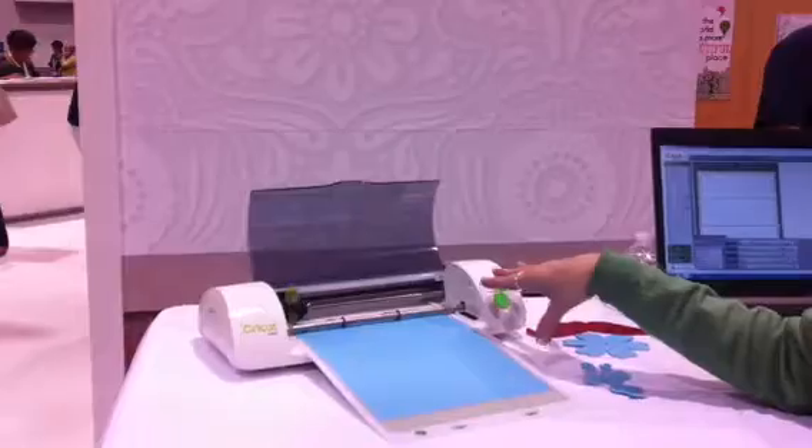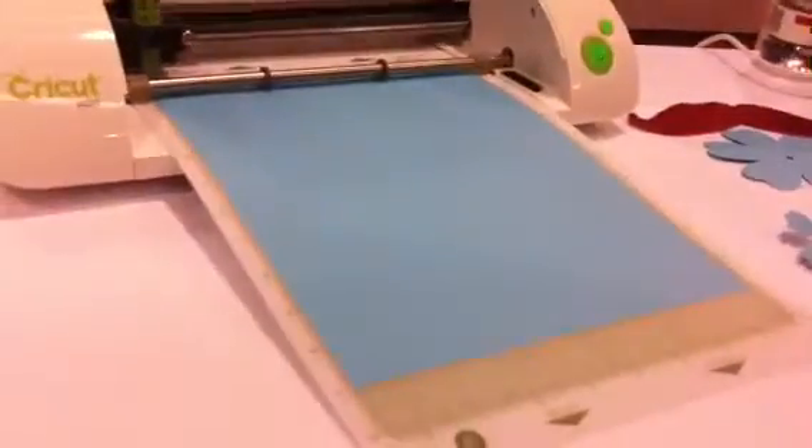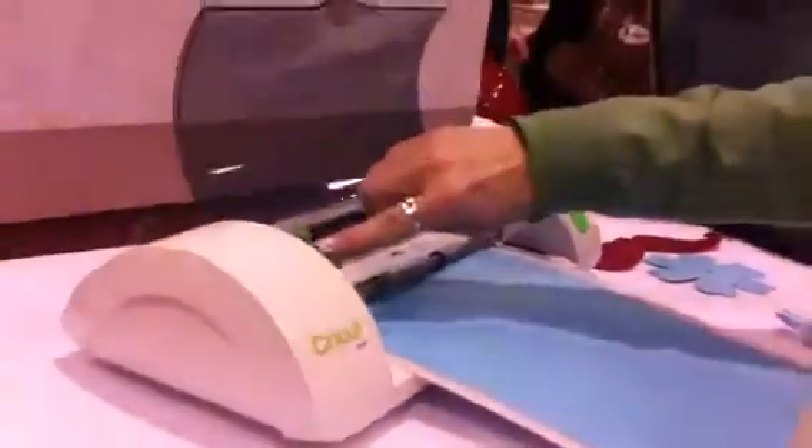This is the Cricut Mini. You can see that it's a very sleek, small, portable machine and it's very lightweight. You have two buttons on here: your power button and your load and unload mat. The mat is an 8½ by 12, so you can use your standard 8½ by 11 paper. You have the blade assembly and your pressure dial — these are the only dials on the machine.